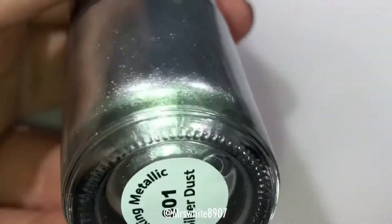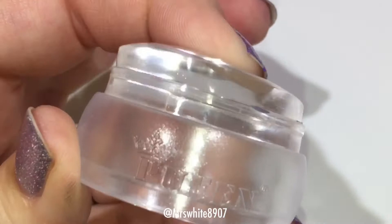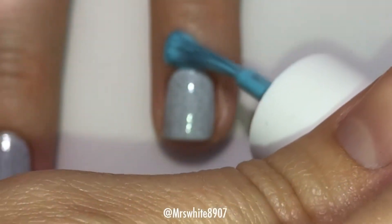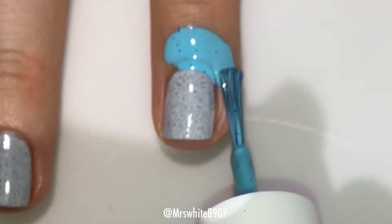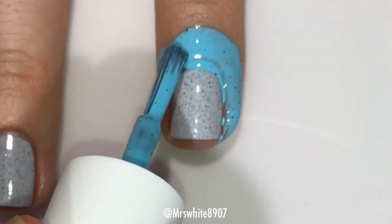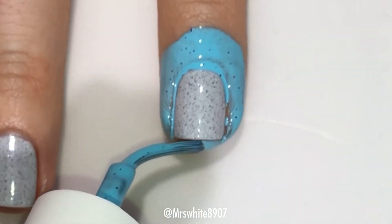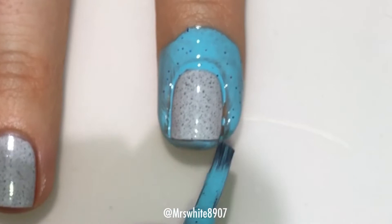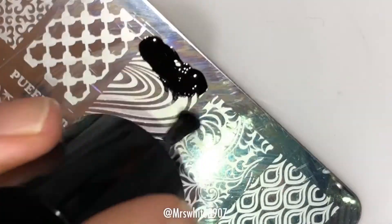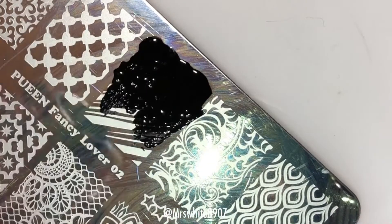I also used Queen in Blackjack, Silver Dust, their chunky transparent stamper, and Cuticula Innocent Rock Candy, which is my new favorite — it replaced Fruity Pebbles in that spot. Highly recommend it. I have a discount code listed in the description box below.